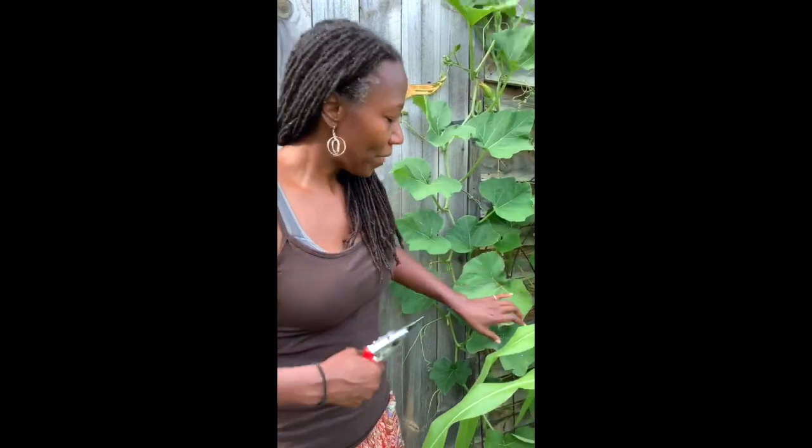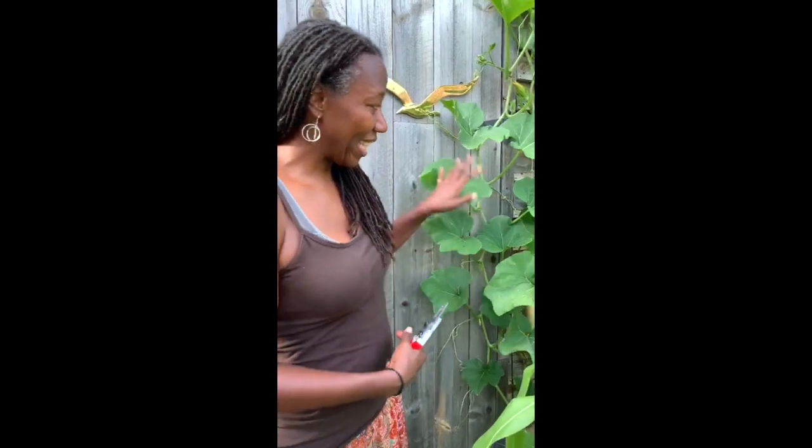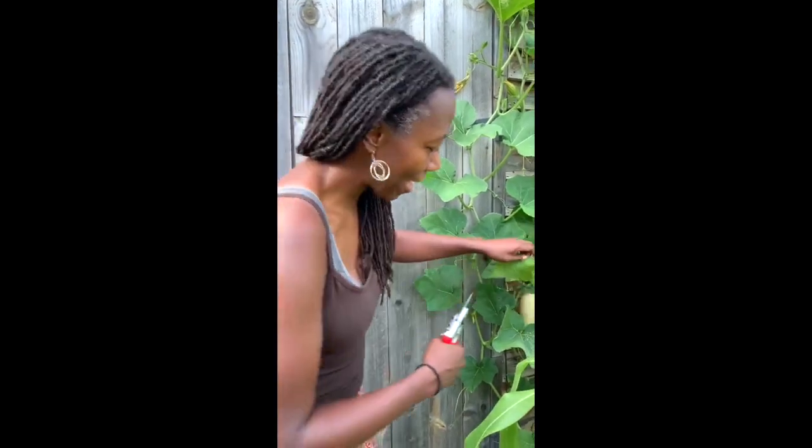So I'm doing this experiment — not quite sure if it works yet — but squash bugs lay their eggs underneath the leaves of squash plants. So you want to periodically, I'd say every other day, go check your squash plants for the eggs.